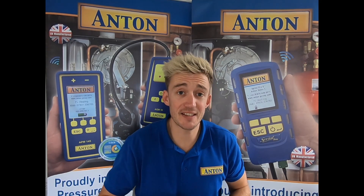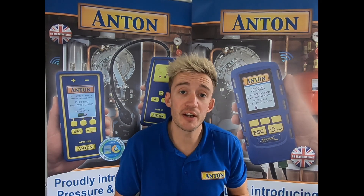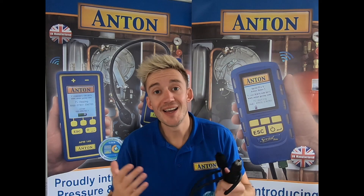So that completes the kit A's and the kit B's and the difference between them. Any further questions, please feel free to go online, find your local representative's number, and give them a call.